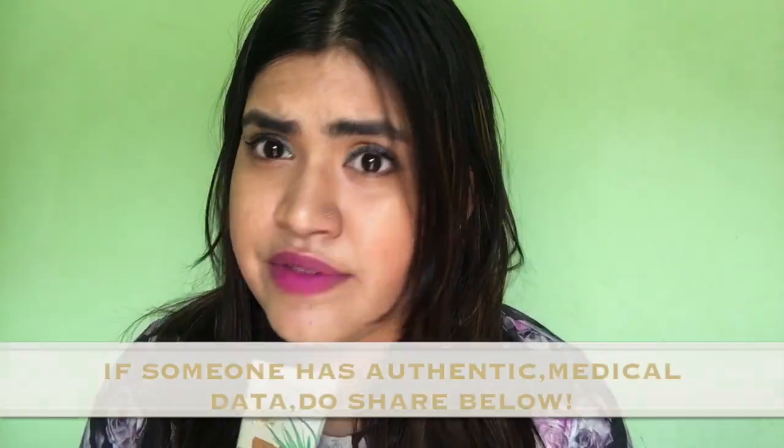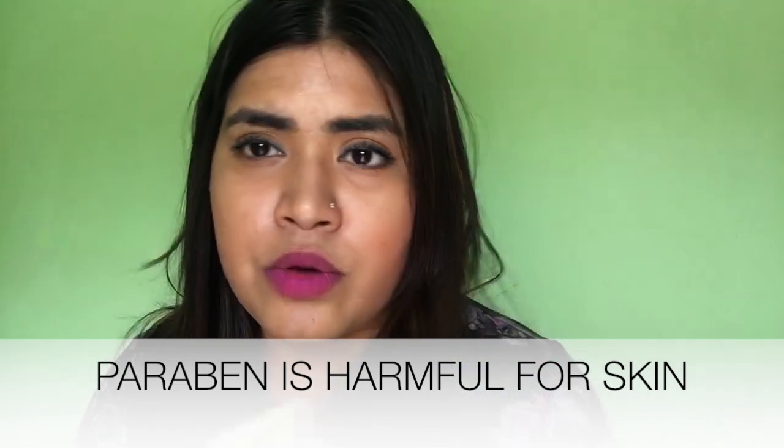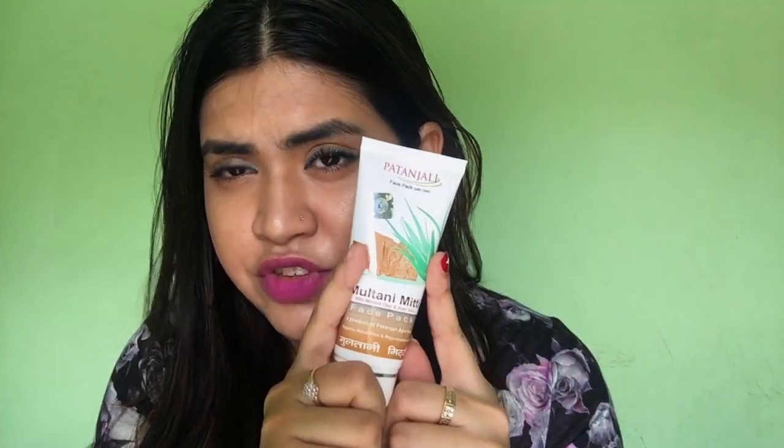It has methylparaben and propylparaben. Now you guys know why paraben is needed, right? Paraben is needed to preserve the contents of any pack — any moisturizer, any cream, any makeup or skincare, haircare, any product. Right now I don't know whether paraben causes cancer or not, but I know this has paraben and I know that it is harmful. I hope this video helps you and you make a fair choice whether to purchase this or not. If you like the video, do comment down below with your opinions, because I would love to know if any of you use this pack and have seen some beneficial results out of it, so it can help others as well. And if you like the video, do like, share, comment and subscribe to my channel.